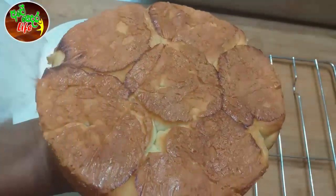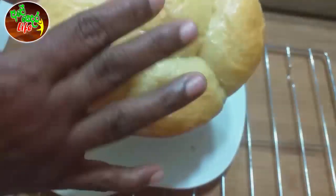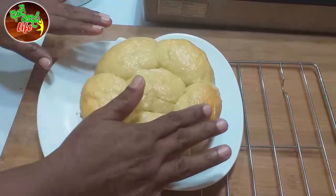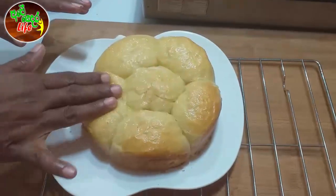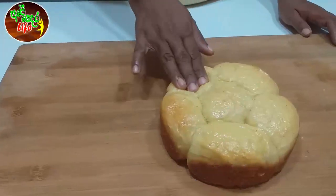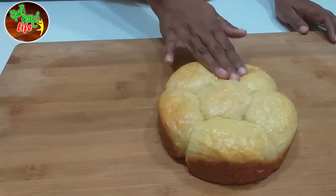Add the dough into a plate and the dough will start soft, and we will be soft to make it. Let's try the dough with dinner roll; the dough will be soft to make it.